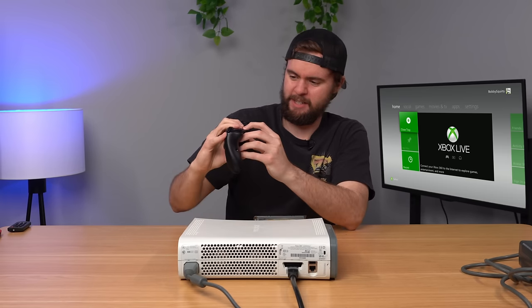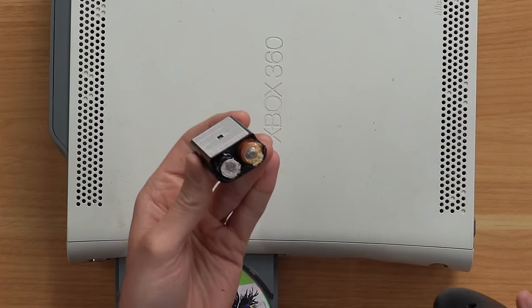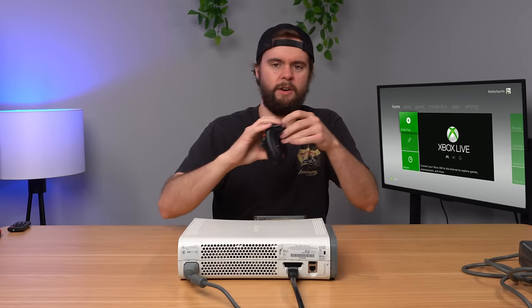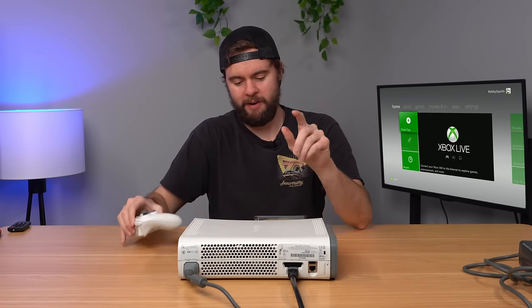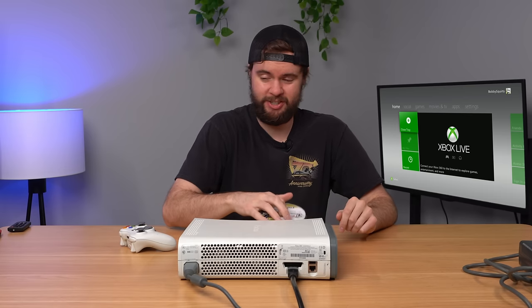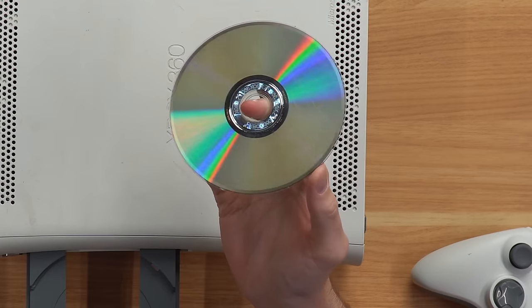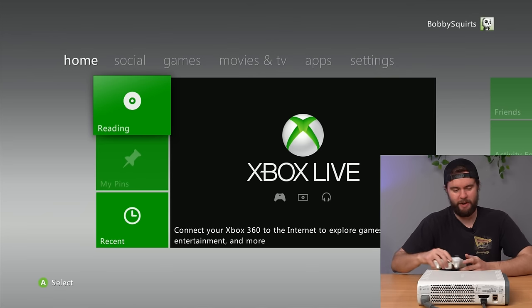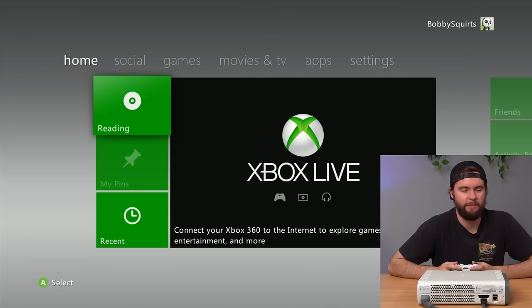Let's go ahead and try to connect up this controller — and that's going straight in the garbage. I have a proper controller now, and I also want to take a look at this disk. It's got some scratches, but honestly not bad at all. I really hope it works, because if it doesn't, this lot is just a waste of money. Let's make sure the game loads up.